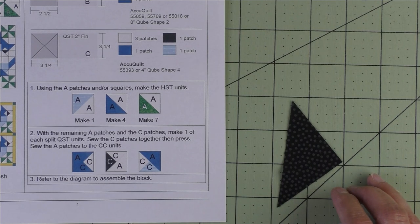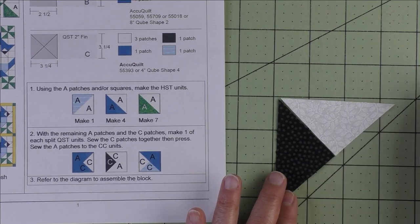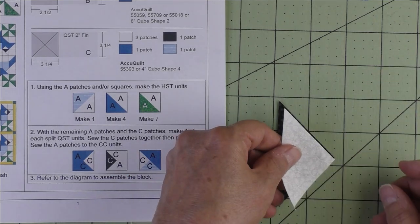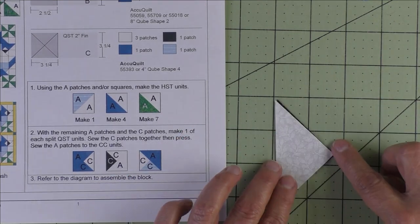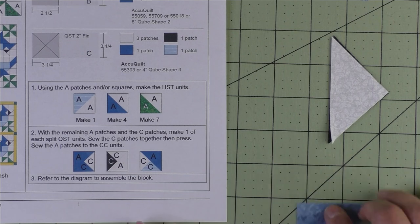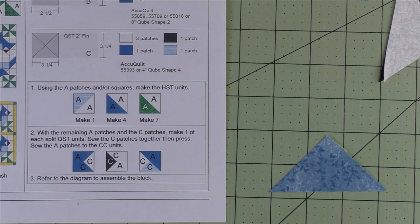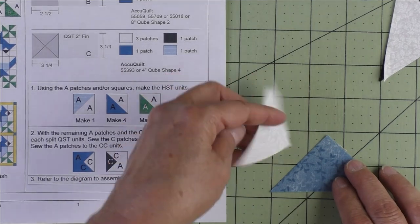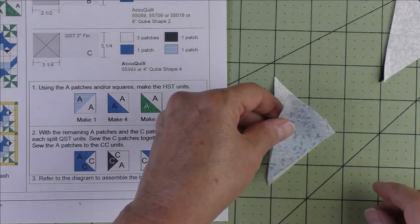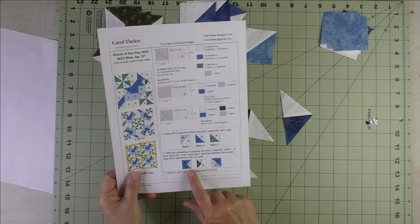The second one is the black C patch facing like this, and the background facing like this — stitch on this edge. Looking at the picture, flip and stitch this edge. Finally, the last one has the light blue fabric like this and the background fabric like this — flip it over and stitch along this edge. The C patches are now pieced together.